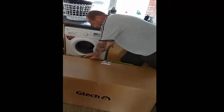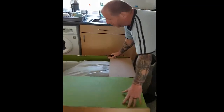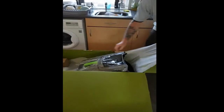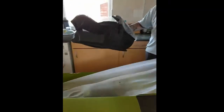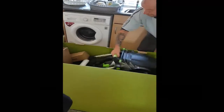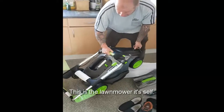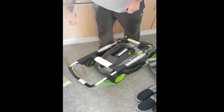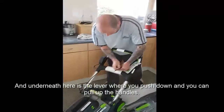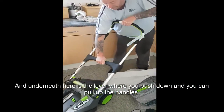Go ahead and unbox it. This is what you've got outside. This is your grass collection box. This is the lawn mower itself. It's pretty straightforward to assemble. The handle's locked in place, and underneath here, as you leave with it, press down and pull up.